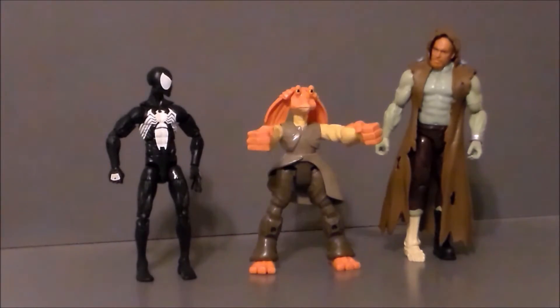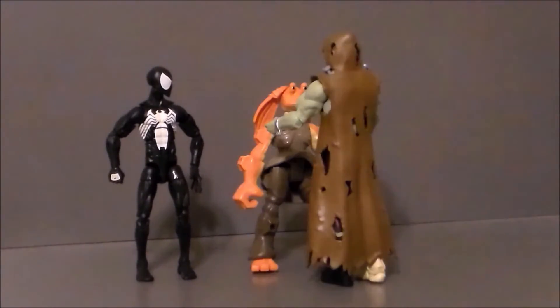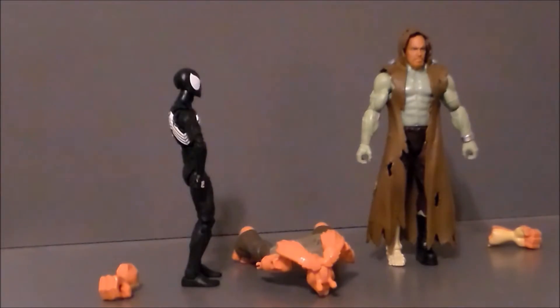Pookie, look! It's Frankenberry! You suck!